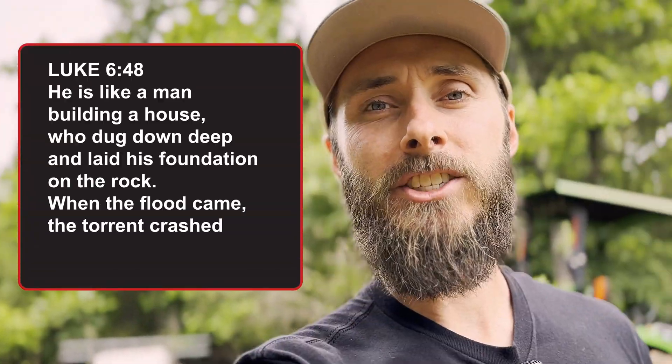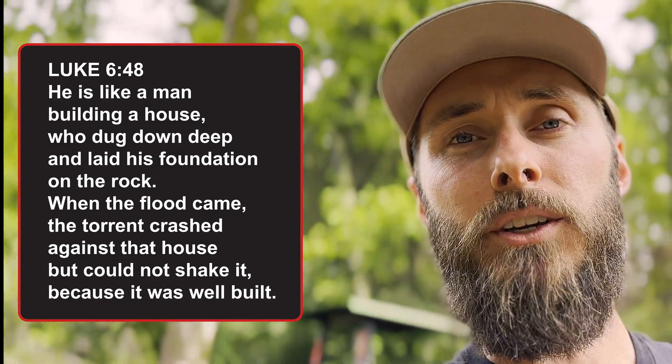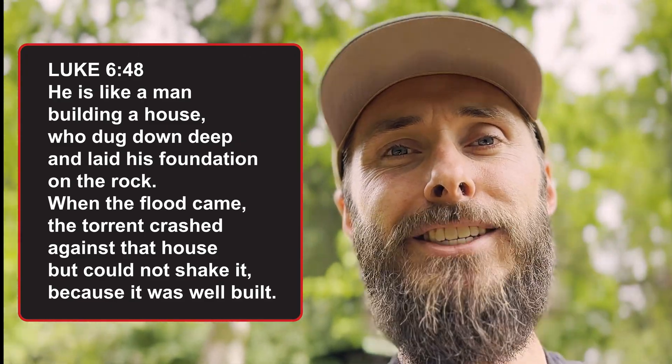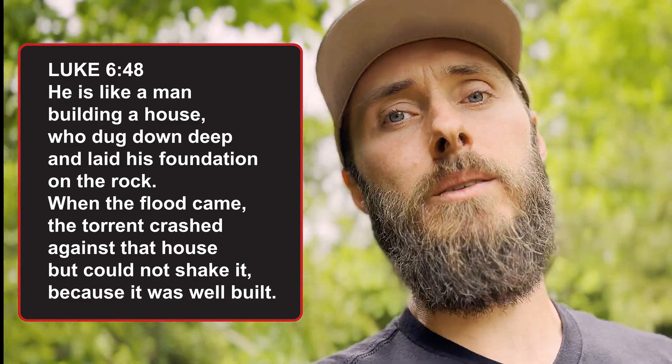I've contacted AllPowers about the issue with it faulting out and they said they're looking into it. In Luke 6, Jesus talks about how a wise man builds his house on a rock. While ultimately what Yeshua is talking about there is listening to and obeying God's word, we can still acknowledge the wisdom of being prepared and doing things the right way. I believe the Almighty has given us fathers a mandate to prepare for hard times. I'm not talking about buying prepper stuff. I'm talking about preparing your heart and your mind as well. After all, what does it profit a man if he gains the whole world yet loses his soul?